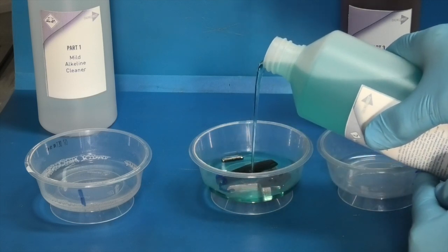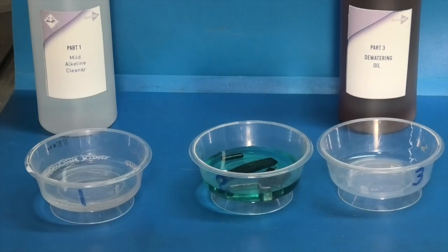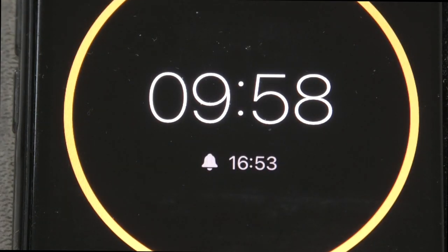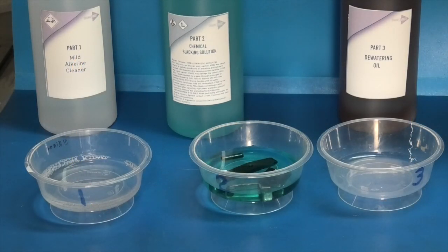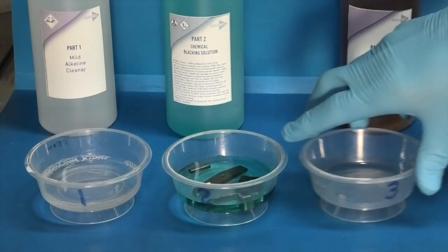Just cover these items and straight away they've started to change colour. I'll set the timer for 10 minutes. You'll see they go to a black colour.